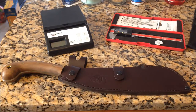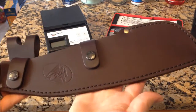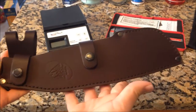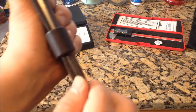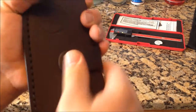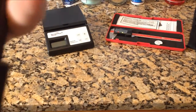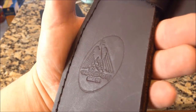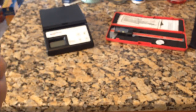Condor is a company out of El Salvador making knives out of 1075 carbon steel. The Village Parang can be had on eBay for — when I got this it was about less than 60 dollars. Look at the sheath on that — it's made of very thick leather with heavy duty snaps. The Condor logo is on one side, and Condor has been making knives since 1787, which is pretty impressive — longer than most knife companies out there today.